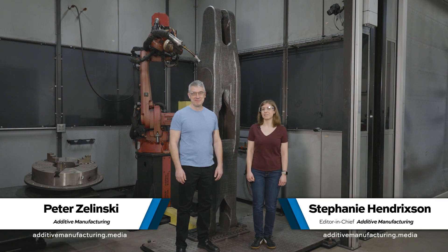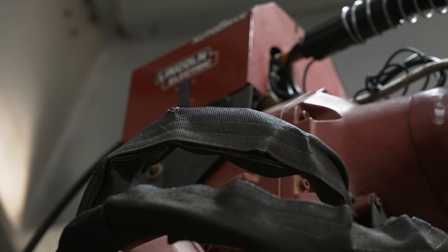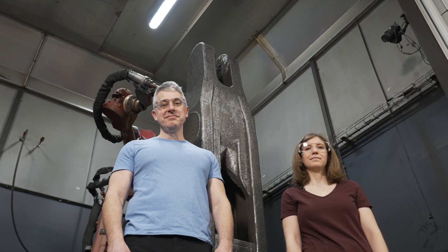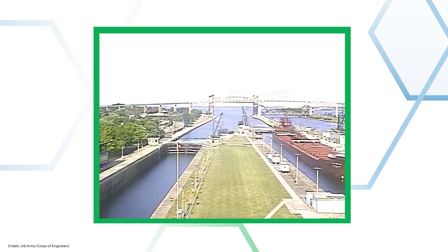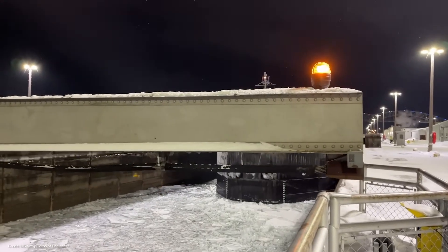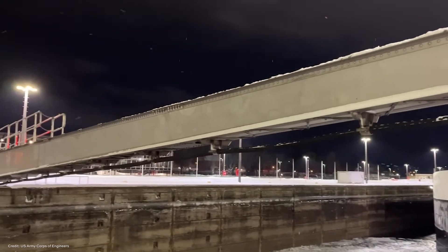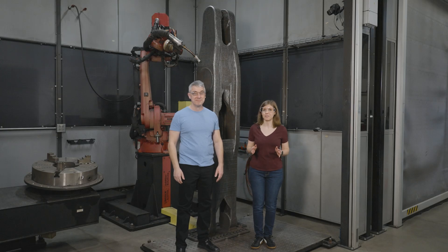I'm Pete. I'm Stephanie and this is The Cool Part Show, our show all about interesting 3D printed parts. Today we are on site at Lincoln Electric in Euclid, Ohio. We came here to talk about this part. This part is critical to a waterway that about 90 percent of the United States iron ore passes through. This part helps to hold ships in place that are passing through the lock that connects Lake Superior and Lake Huron — the Poe Lock ship arrestor system lever arm, on this episode of The Cool Part Show.